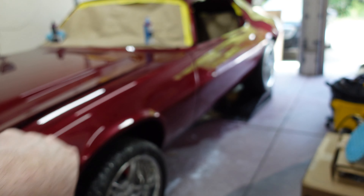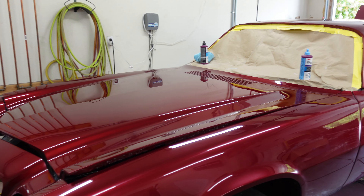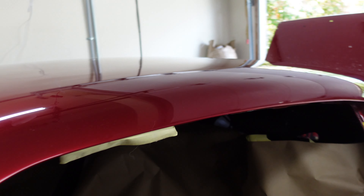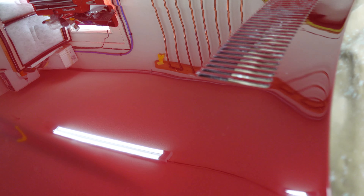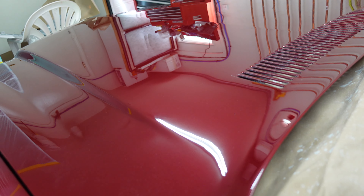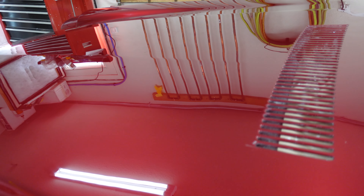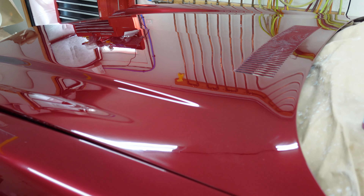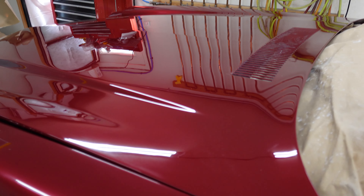We've only done the rubbing compound on the rest of the car, so we have to go back with the number two and the number three and shine it up. But boy, does it look nice when it's all done. The roof looks really good. There are still scratches on it — oddly enough, it seems like once we did the two, they came out more. I don't think you're going to be able to see these except under bright light. In the daylight you won't be able to see that stuff. If we want to do anything about the scratches, we'd probably sand back down to 600 and shoot a few more coats of clear, but I don't think we're going to bother with that — this looks good enough.